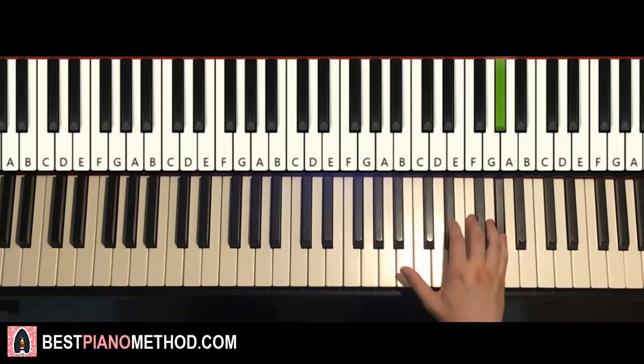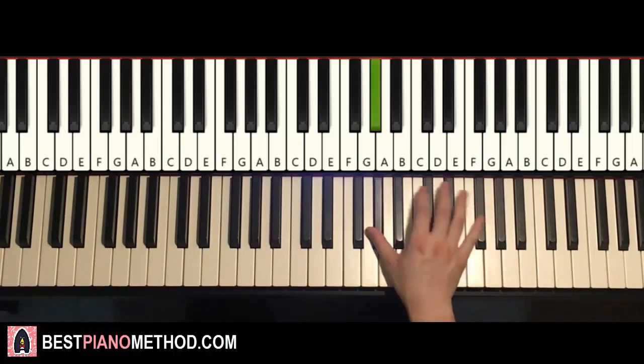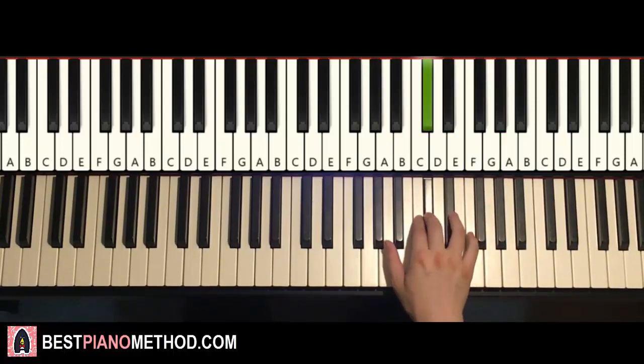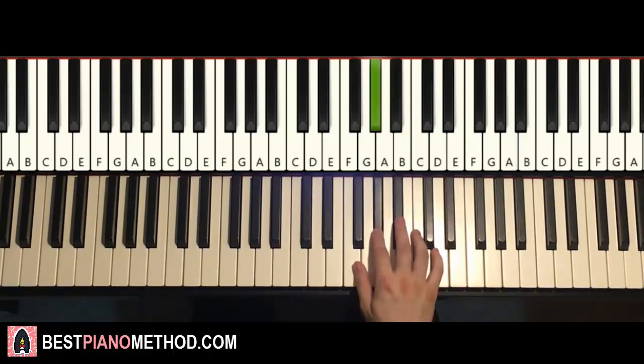One more time, it goes: A-flat, G, A-flat, G, F, E-flat down to A-flat, A-flat, up to E-flat, E-flat, D-flat, C, A-flat, A-flat, C, B-flat, A-flat. That's it for the right hand.